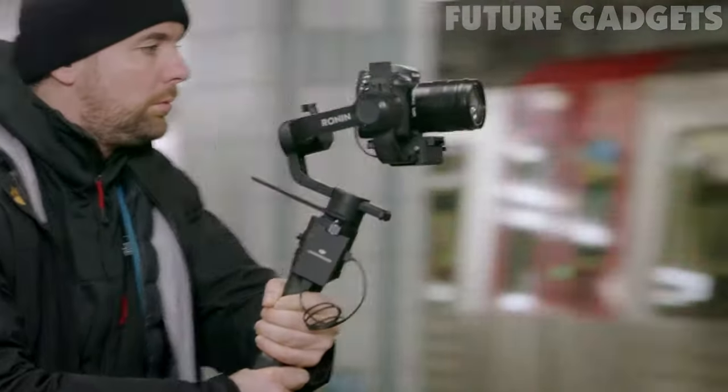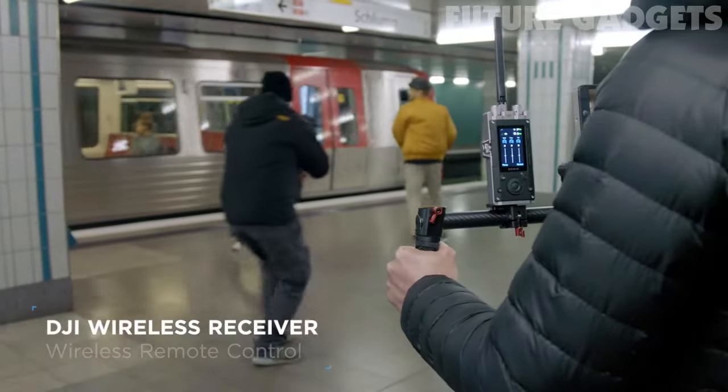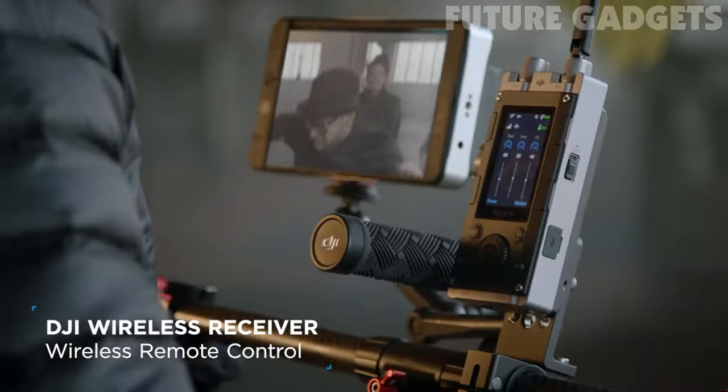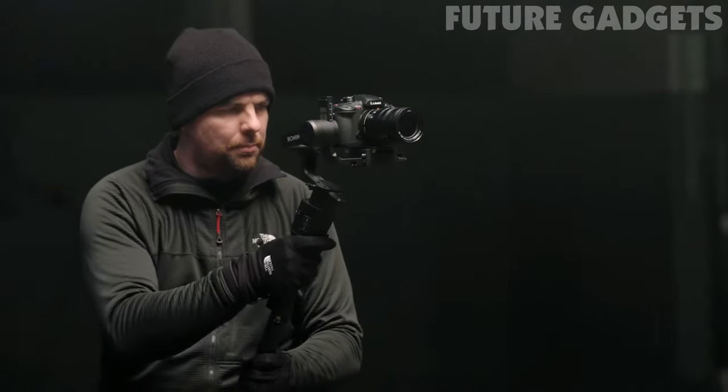When shooting complex scenes, optional remote controllers enable a second operator to collaborate. With a suite of accessories, including DJI Force Pro and Master Wheels, Ronin-S meets the needs of filmmakers of all levels.